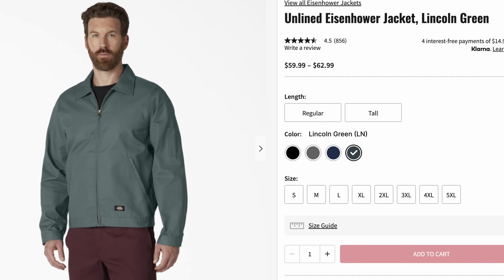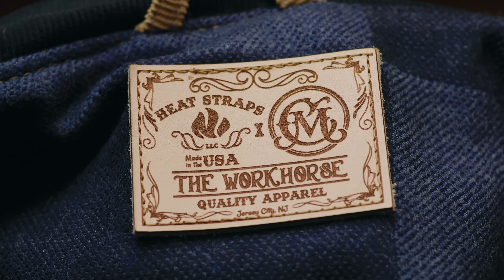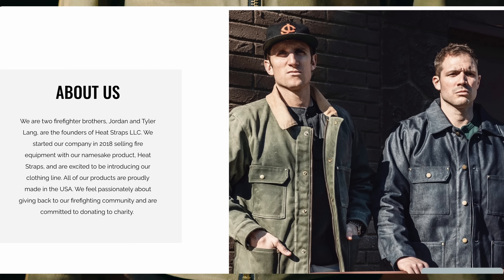If you go online right now and search eBay for the J97 original Detroit jacket, you'll find models in good condition — not even perfect condition — going north of $200. So the demand is definitely there, but there really wasn't anything that could step in and take the place of the original. The Dickies Eisenhower jacket was sort of one option, but we were really left wanting until now. This is the HeatStraps Workhorse, a mid-weight work jacket, which is a collaboration between the two firefighter brothers behind HeatStraps and myself.